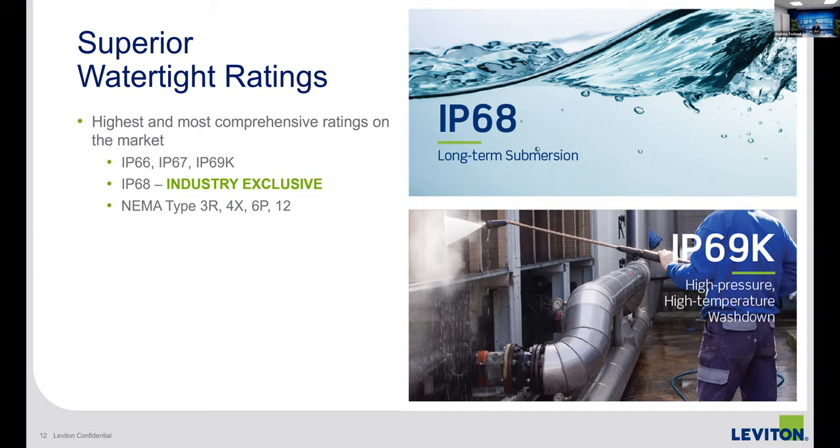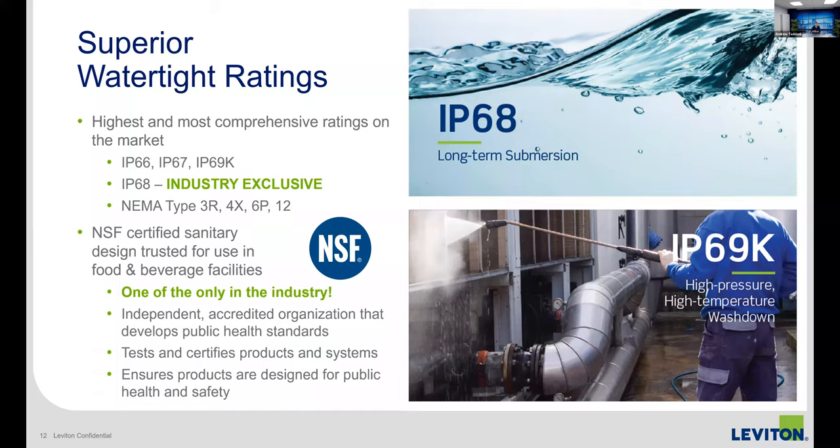All of our LEV series devices — core devices and interlocks — are NSF certified. NSF is a sanitary certification. A separate agency examines the product to make sure there are no nooks and crannies where dirt and debris can build up. If they see gaps or holes where something gets stuffed in and never cleaned out, they'll fail the product. We submitted all of our LEV series and they approved it. A lot of people play with the words 'sanitary design' or 'washdown safe' — but if you don't see that NSF blue logo, they are not NSF certified.